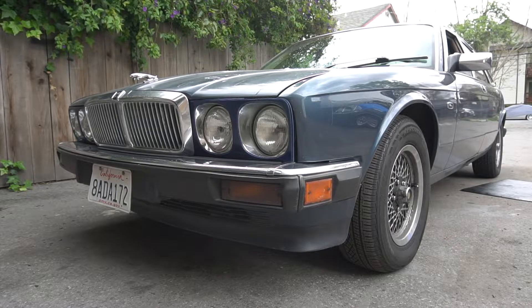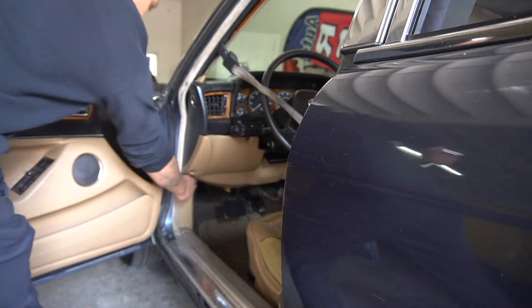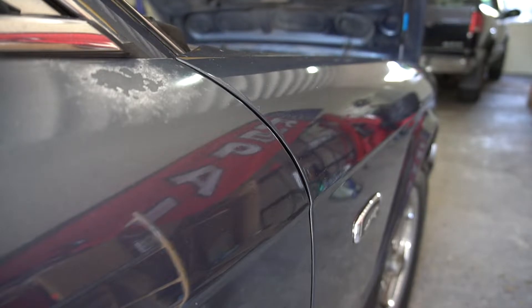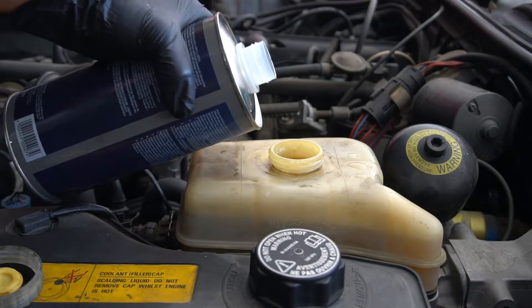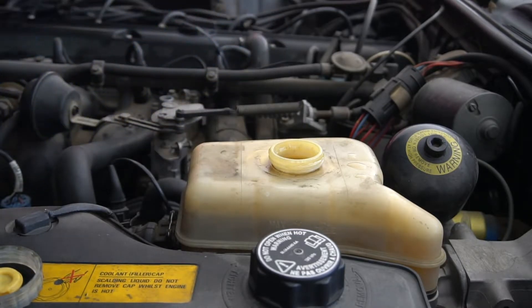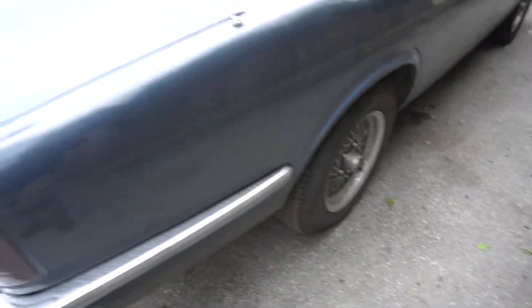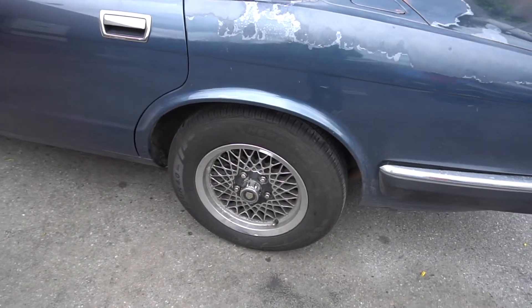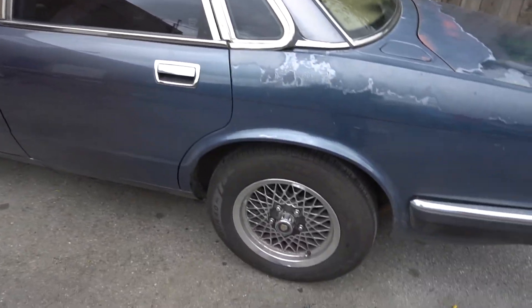You will need an assistant to help you bleed the brake system. Fill the master cylinder with the recommended brake fluid, Super DOT 4. Leave the cap off or loose to allow airflow. Start with the wheels furthest from the master cylinder, which is the rear right. Next you'll work on the rear left, followed by the front right, and finally the front left. Bleed the brake system in that order.